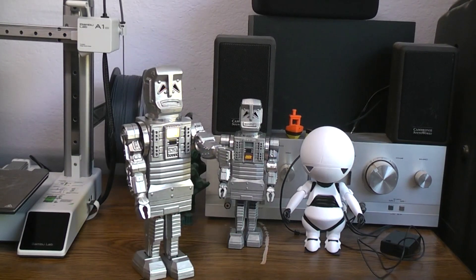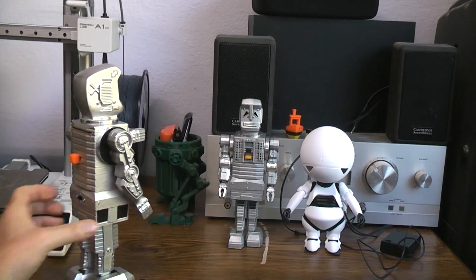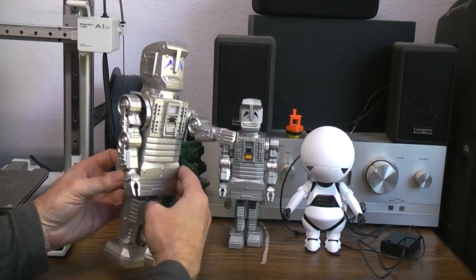Here we have the 25% larger, 25% more paranoid, 25% more depressed Marvin — TV version.